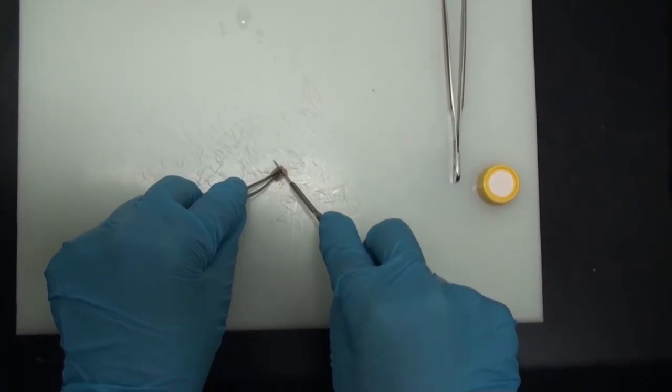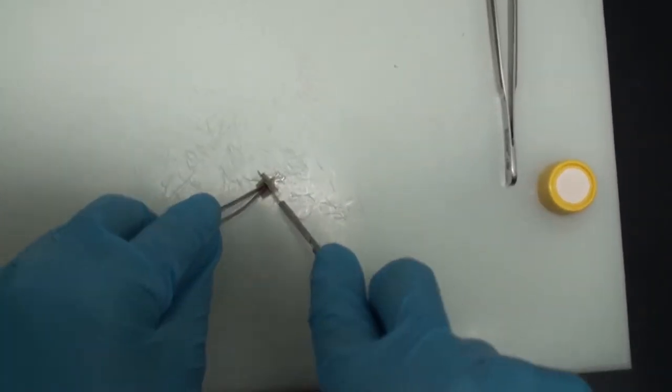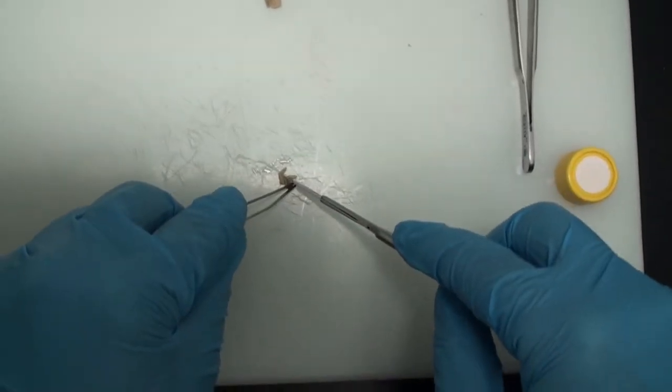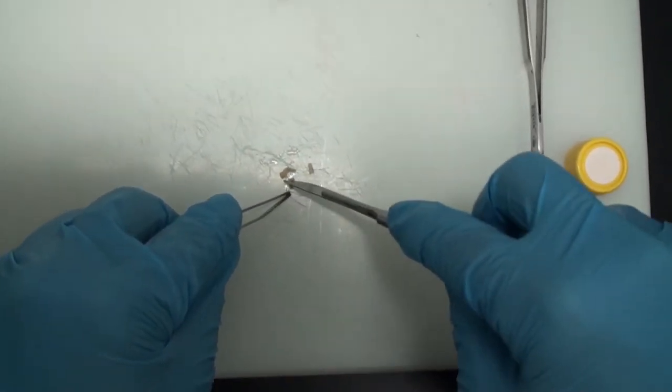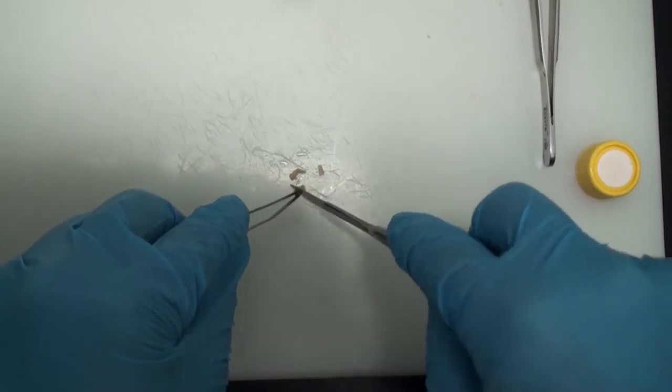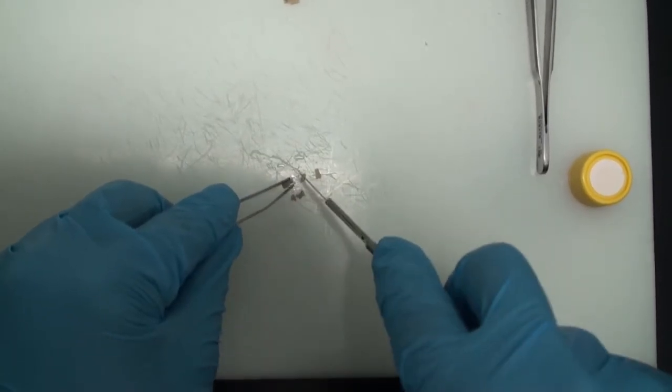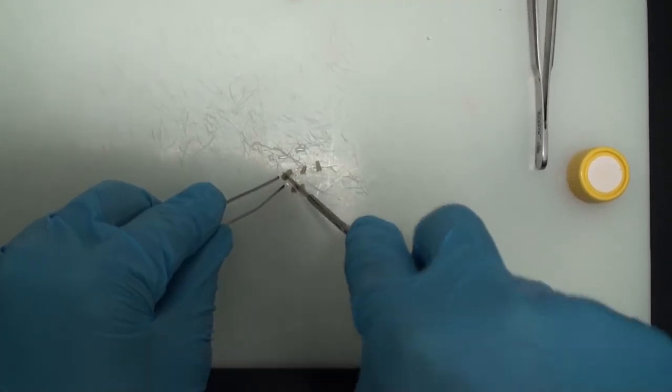First, we are taking the sample and doing what we call the grossing, which means getting smaller sections of our sample to do the processing. Note that the sections we are taking are extremely small.